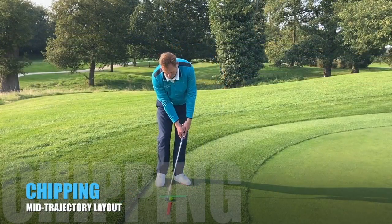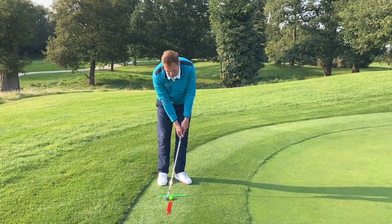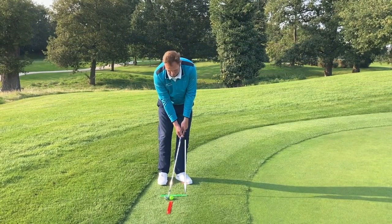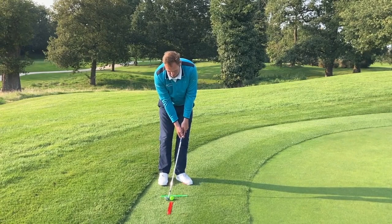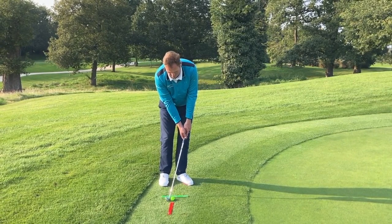Here we've created a simple chipping station for a mid-trajectory chip shot. We're using the red ruler to control ball position reference, and then the green ruler is used as a butt-end of the golf club reference — creating a little bit of forward lean to produce that mid-trajectory chip shot.